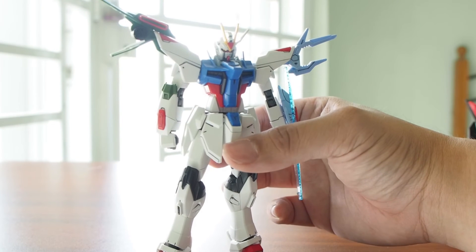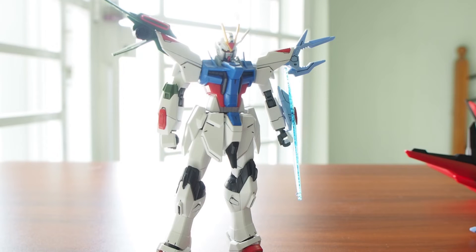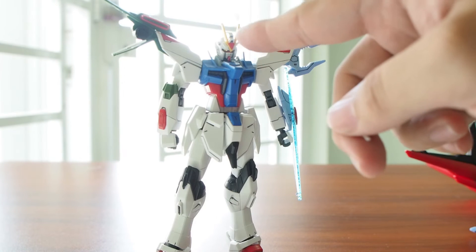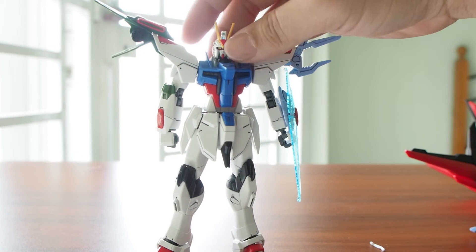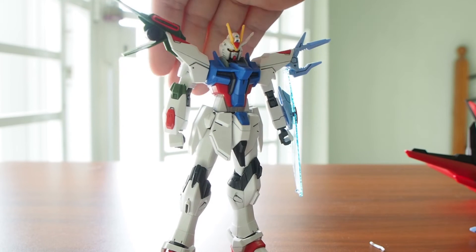Oh no — you know what, my V-Fin just broke. Guess I gotta add it to a list. This model kit — as much as I love it — the thing is too easy to fall off. The hand, the V-Fin... I'm gonna continue this review without the V-Fin on this side. It's already broken — I'm gonna glue it back later.